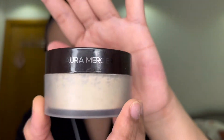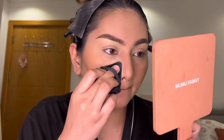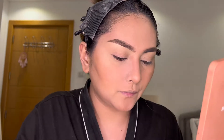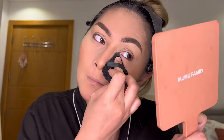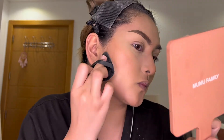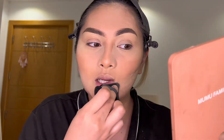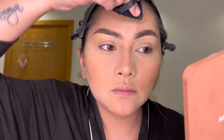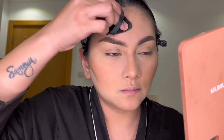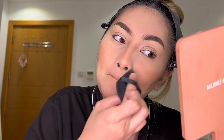Next, I just use my Laura Mercier Translucent Powder to bake my face. I just use my powder puff and put it under my eyes, the side of my nose, under my cheeks, a little bit on my neck, and of course on my forehead. We just leave it like that and proceed to our next step.